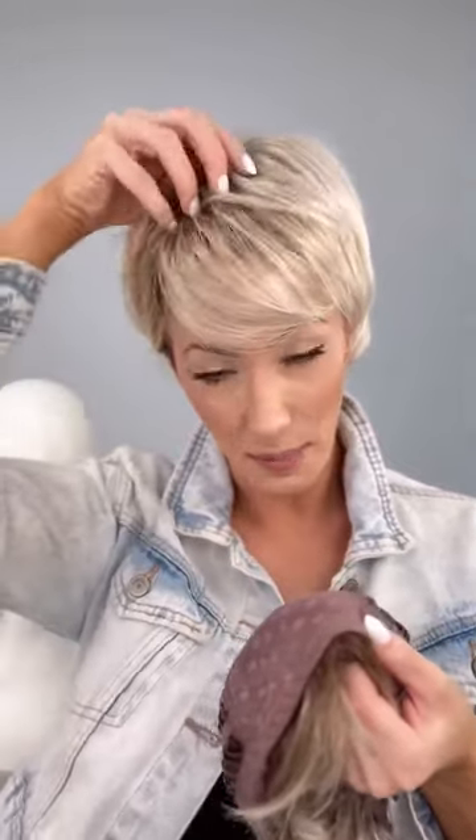You will notice that there is no lace here in the front — it is not needed because the bangs come forward. This is great for a multitude of reasons: it looks very natural and hides your hairline, but it also makes it more affordable. Anytime you're spending more money on wigs, you're going to be getting more lace, so whenever you remove that from a wig, the cost comes down, which means the affordability goes up, and we love that.